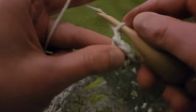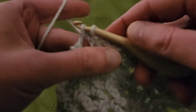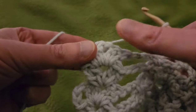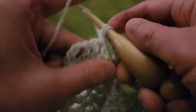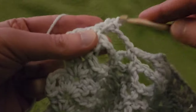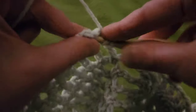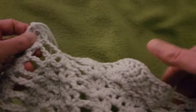Chain three, single into the chain three space, chain three, and into that last double V, another double V: two doubles, chain one, two doubles. That is row ten.